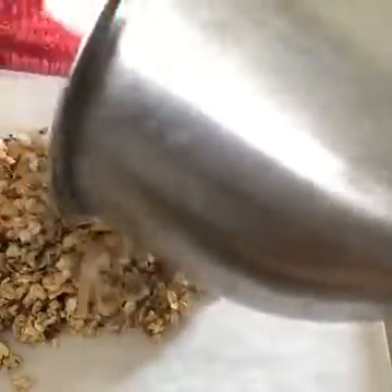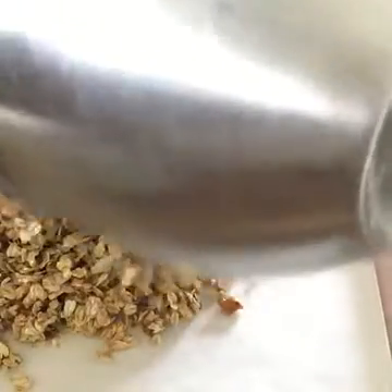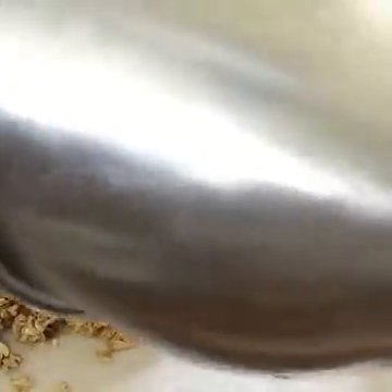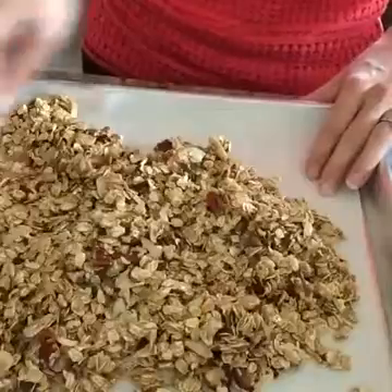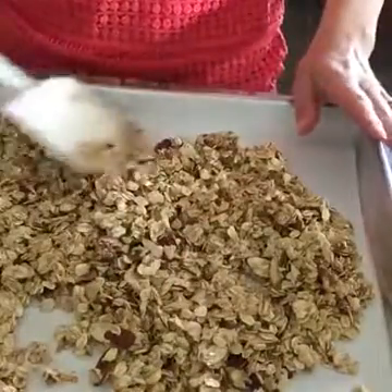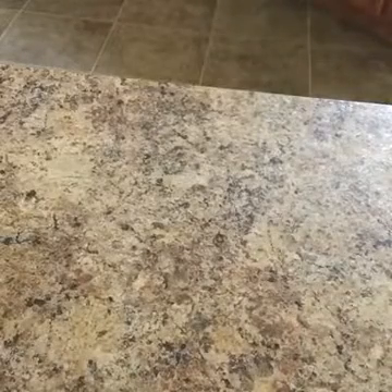Once your oats are all nicely covered, spread it all over — you've already had the oven preheating at 325 while you prep this. You can stir halfway through after you put it in the oven, but if you don't it's not going to be the end of the world. Just spread it out, stick it in the oven, and let's talk about what it's going to look like when it comes out.